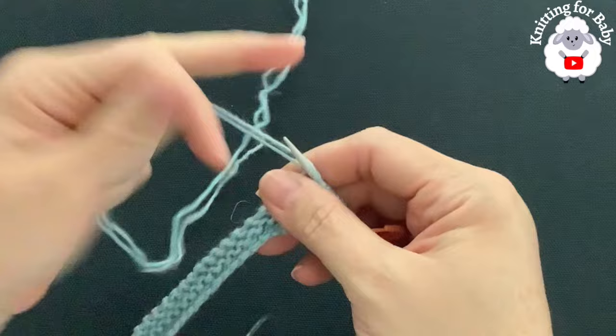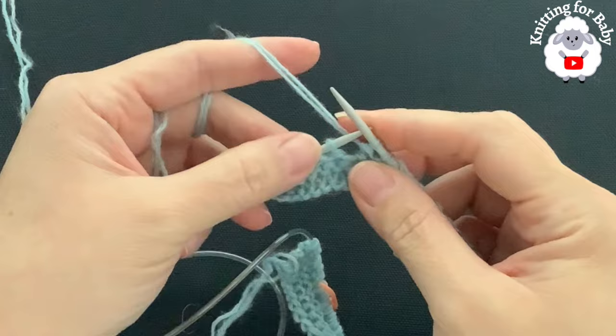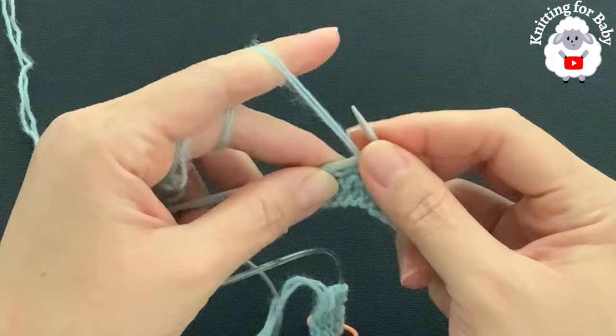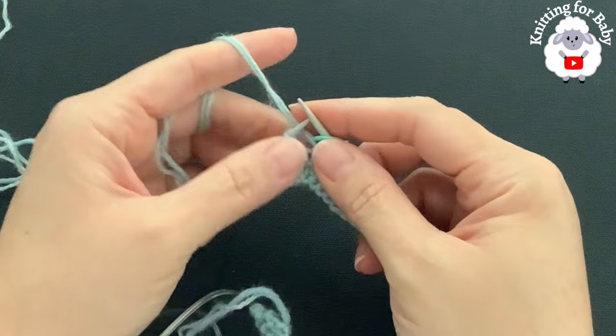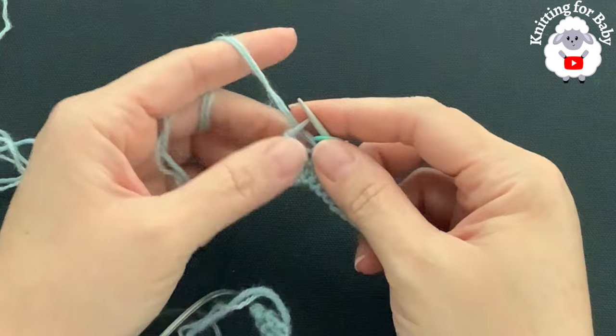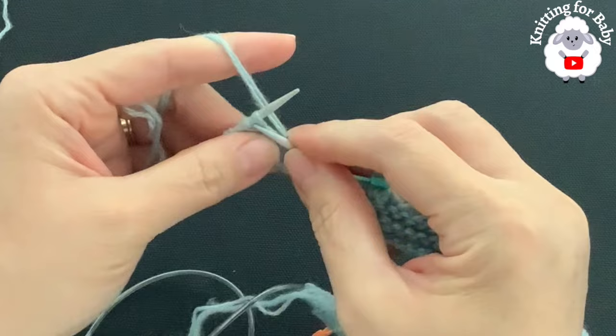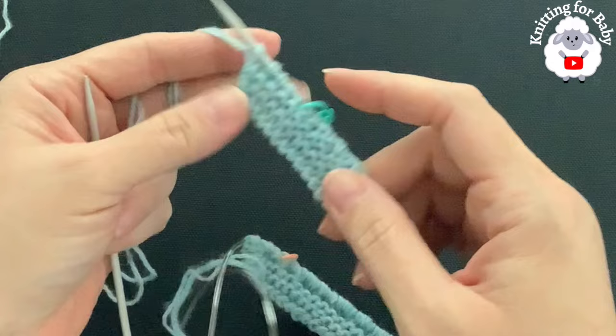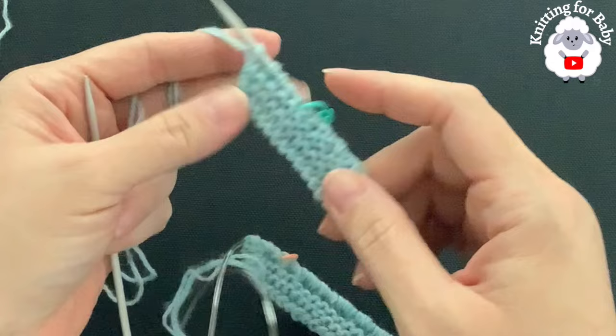At the end of this first row of the first repeat, with seven stitches left: yarn over, purl two, then place a stitch marker to mark the last five stitches. These last five stitches, along with the first five, are always knitted no matter what row you're in — so knit five at the end. At the end of this first row you should have 84 stitches, and that's what you'll have at the end of every row in the first repeat.